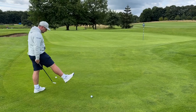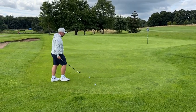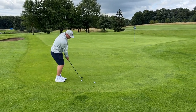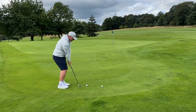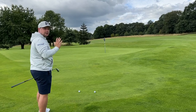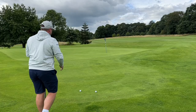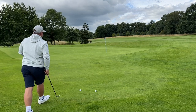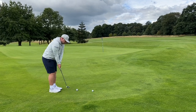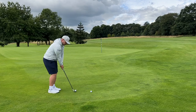We've got a tight lie and I'm going to see if we can get a little bit of zip. We know it's a three-piece ball with a urethane cover, very similar to a Pro V1 — this is where we start to see the pros nipping them up. We're slightly downwind which does dictate how much RPM you can get. This is where you really need to test your balls around the green.